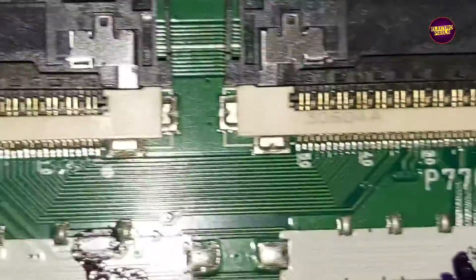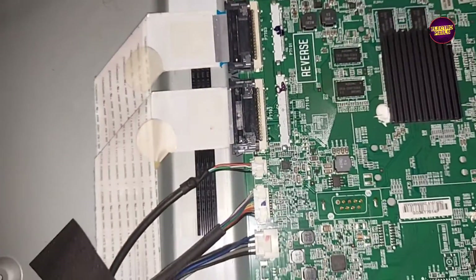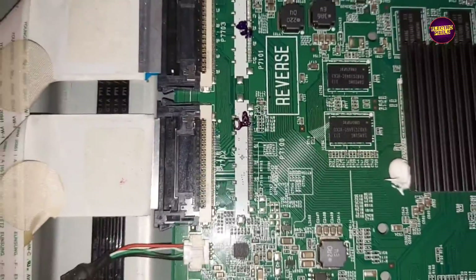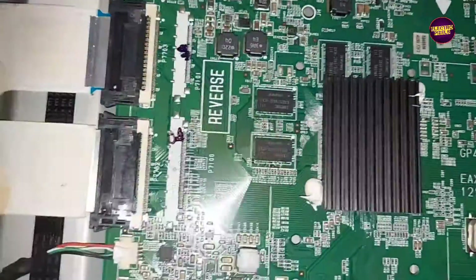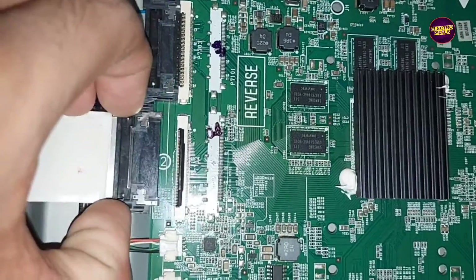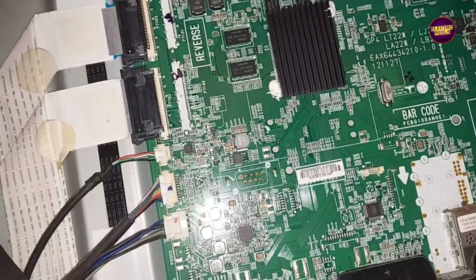First we need to confirm which side the panel is short. For that we need to block the gate signals, either from the left side or right side. Here first we are going to block the gate signals from the right side of the panel. For blocking the gate signals we need to remove the FFC cable from the motherboard. Now we have removed the FFC cable from the motherboard.